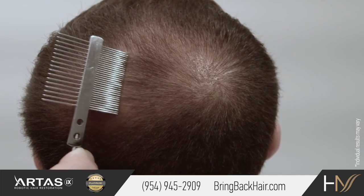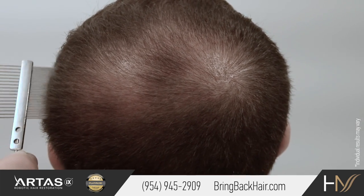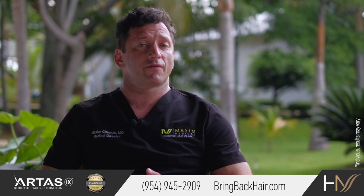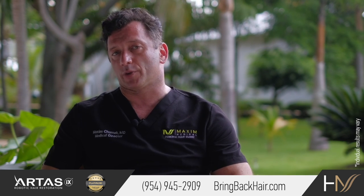Of course, individual results may vary, but because the surgery is minimally invasive, the recovery is typically much faster than a strip procedure.